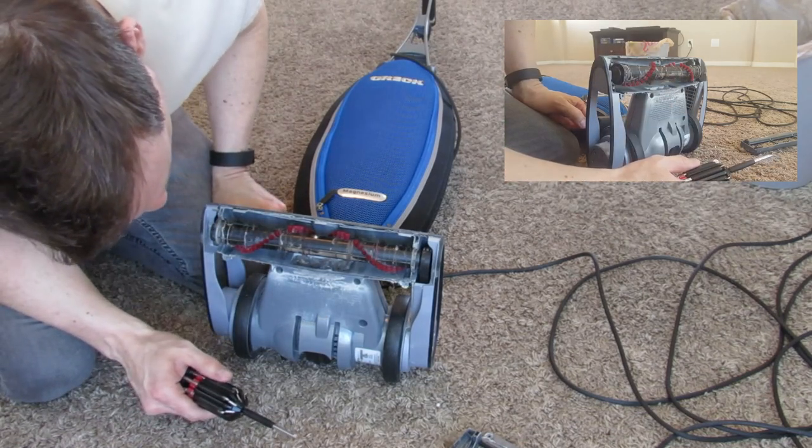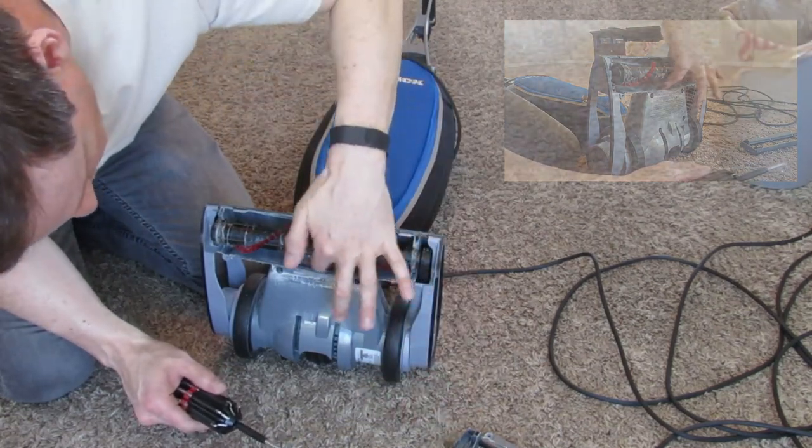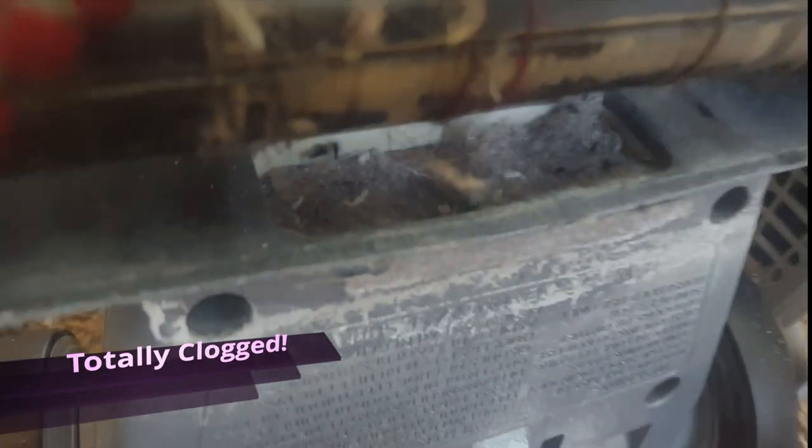No wonder none of the stuff would come out — it would just stop right here and just wouldn't go anywhere. As you can see, it is totally clogged to the top, and that goes pretty far back to where the tube is. So we're gonna have to remove all that stuff and get it all out of there. And there's a close-up of that gunk — it's pretty nasty stuff. Can't imagine what's really in there, but it's pretty gross.